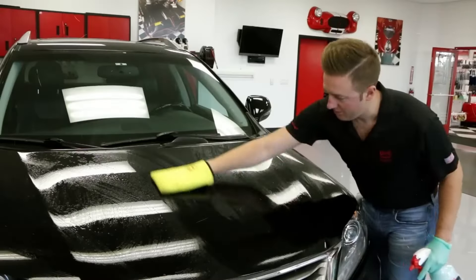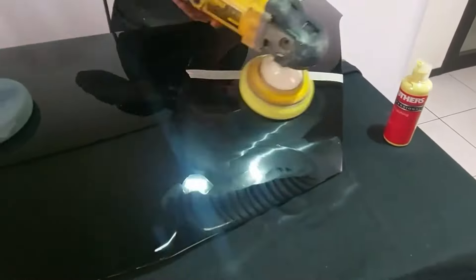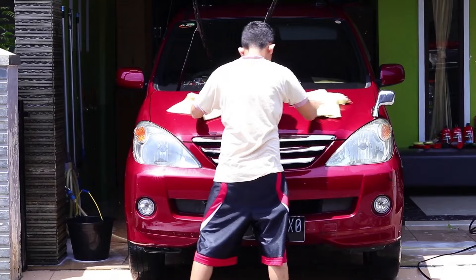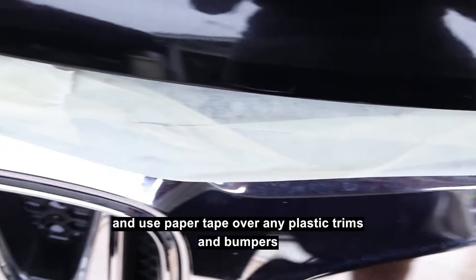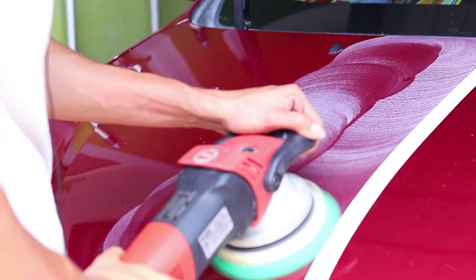Number 10 is the Mother's California Gold Pure Polish. It's like a spa day for your car and the first step in the ultimate wax system as it gets your car's paint looking smooth and flawless. The 16-ounce bottle is packed with magic that removes tiny scratches, swirl marks, and all that dull old wax build-up. It smooths out the rough spots and gets rid of those little scratches so your car looks brand new again. Just use it once or twice a year to keep your vehicle's paint job fresh and looking sharp.